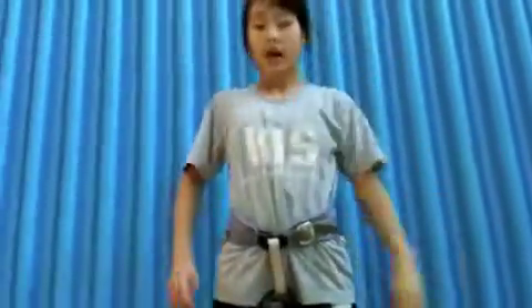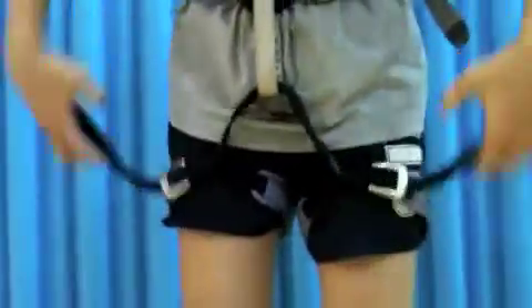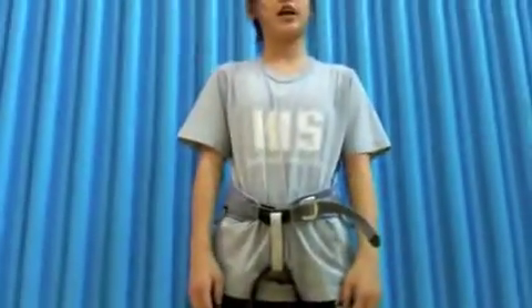First check. Now I will make sure that everything is correct as my first check. Everything is not tangled and everything is tight enough. Now I'm ready for my double check.